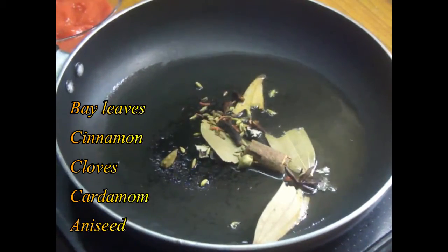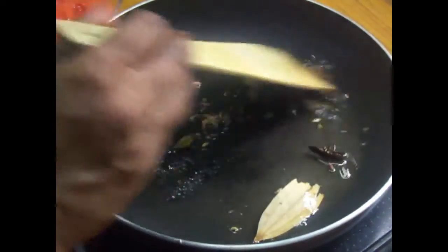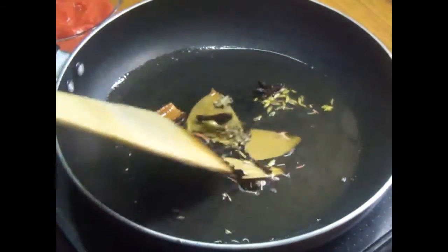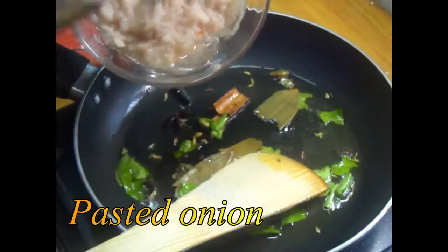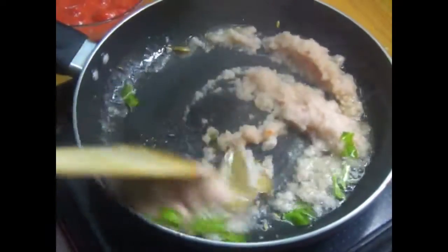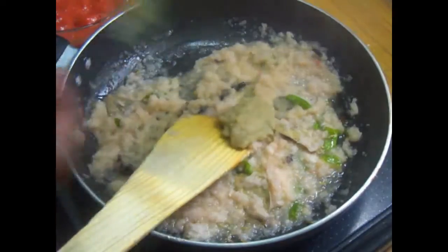Add 2 thoroughly. Add 1 spoon to the pan.